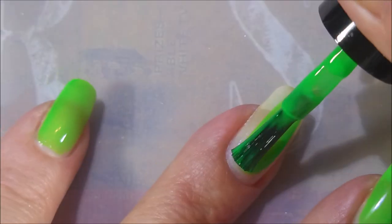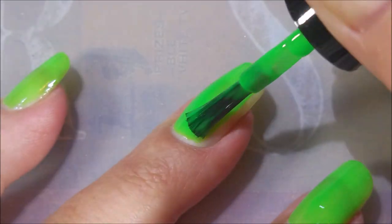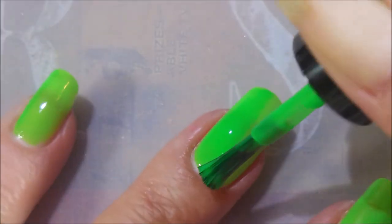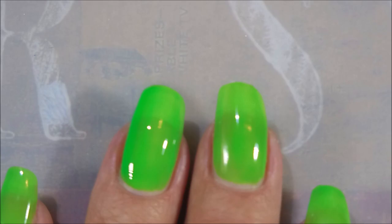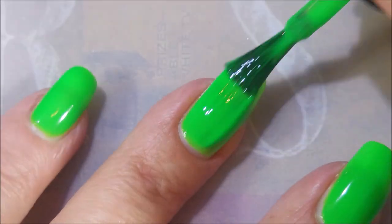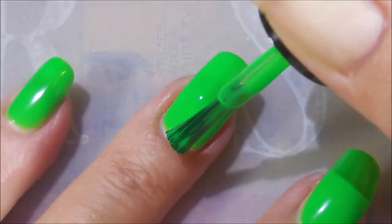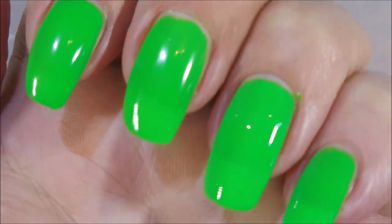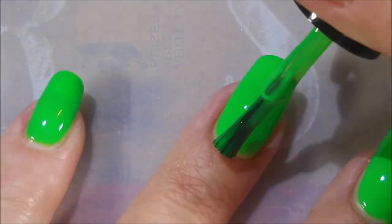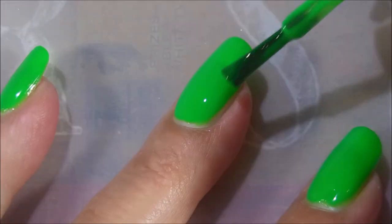We're going to start with Monster Mash. Look at this — this is with no white undies. I want to use this polish just the way it was made. Look how great that coverage is on the first coat. And here we go with our second coat. Beautiful formula, the formula is awesome. I'm floored by it, it's so good. I did do three coats as you can see.